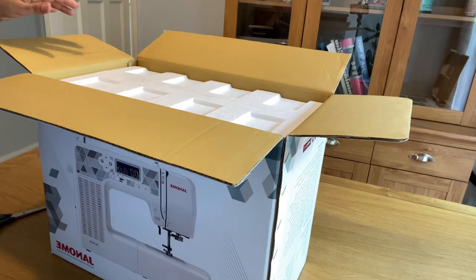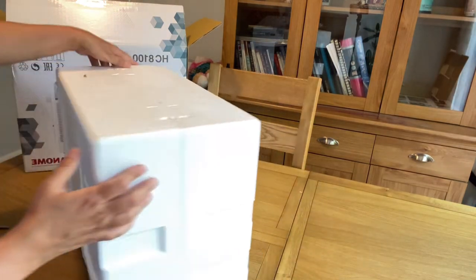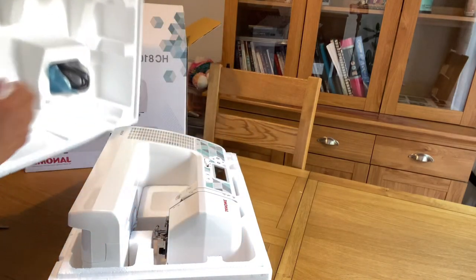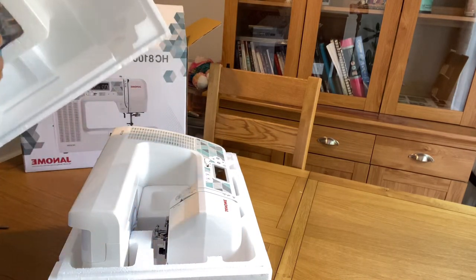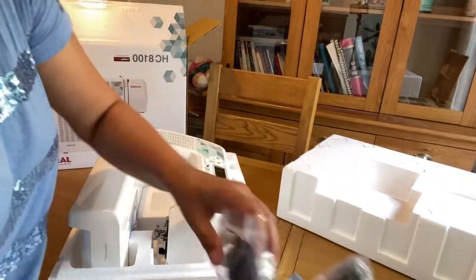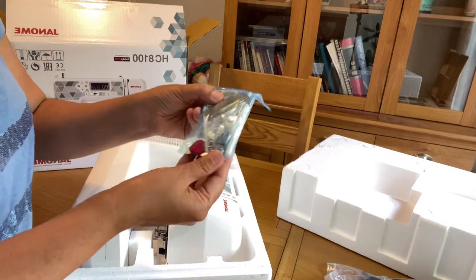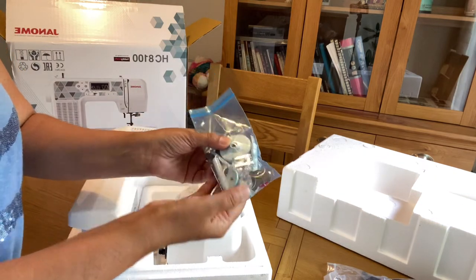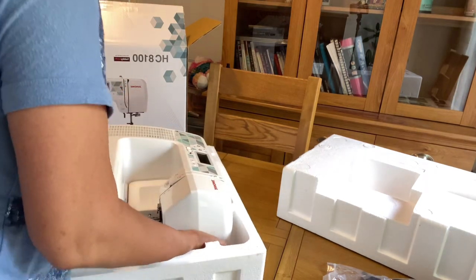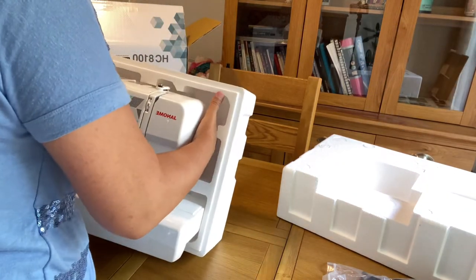I'm going to take the sewing machine out of its packet and show you how it works and what its different features are. This is the foot pedal for this machine — you can use it by hand as well as by foot. These are the plugs and cables that come with the machine, and this is another part of the plug and cable. I will show you where it is inserted.